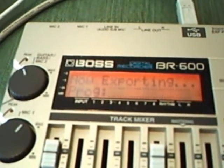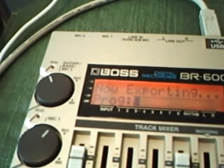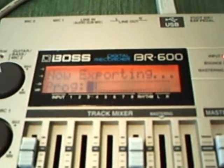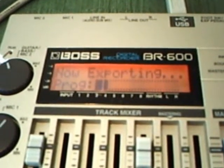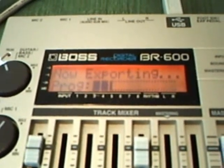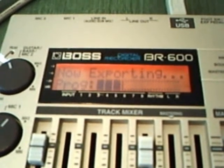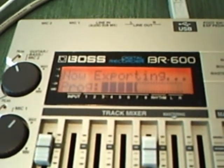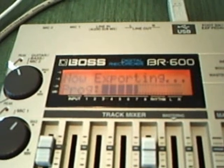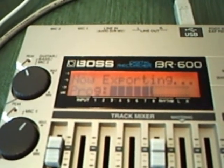It will say 'exporting.' Usually I take it downstairs and just take the card out, because with the BR WAV converter, if you have a card reader, you simply take the memory card out, stick it in the card reader, and the BR WAV converter opens up and shows you all the tracks you have recorded. I'll go through that a little bit later.